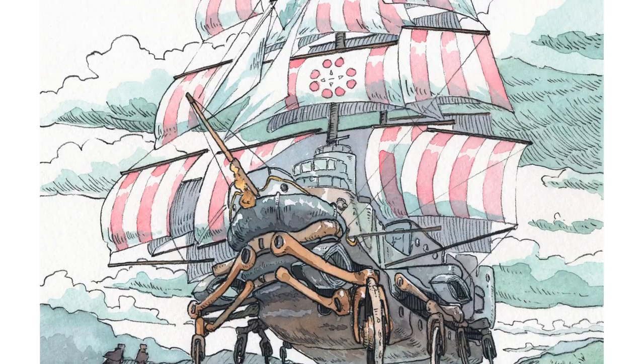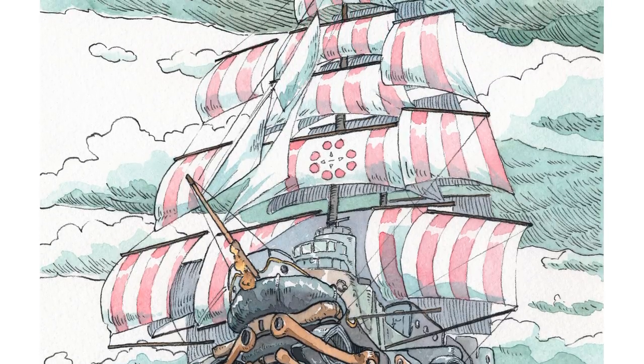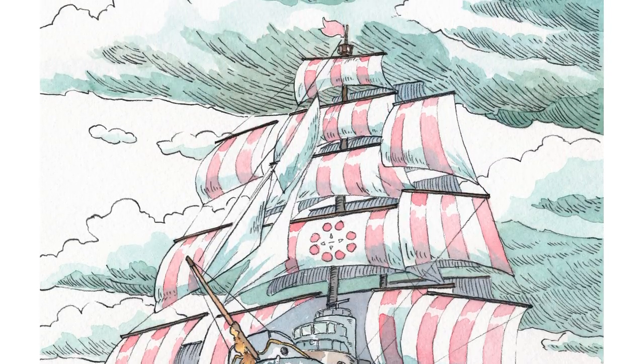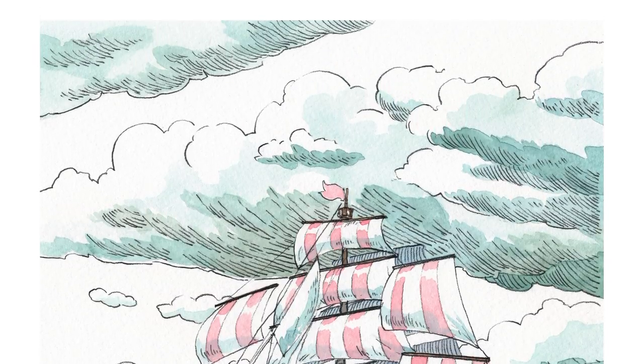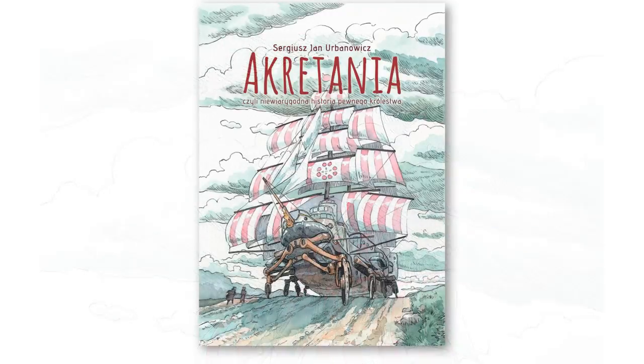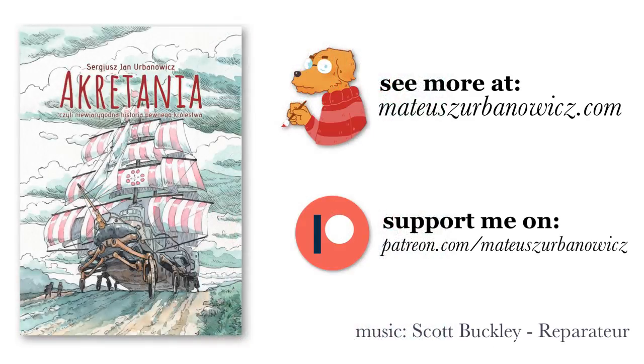Anyway, this is the finished picture. After I scanned it, I superimposed the lines so they are more visible and black. I also inserted the needed text like the title and the author's name, so the finished cover looks like this. You can actually buy and read this book if you can read in Polish — I will put a link to the digital version of this book in the description.